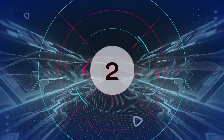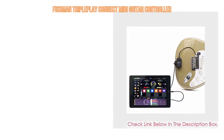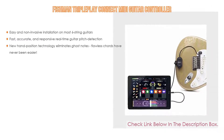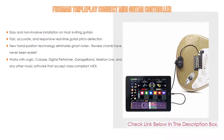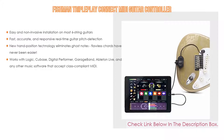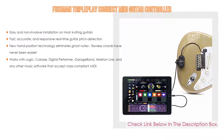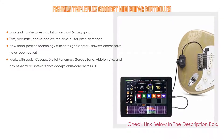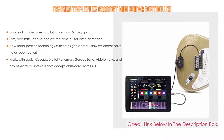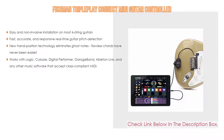Number 2. The Fishman Triple Play Connect MIDI guitar controller is our editor's choice because it has easy and non-invasive installation on most six-string guitars, as well as fast, accurate, and responsive real-time guitar pitch detection. New hand position technology eliminates ghost notes, making flawless chords easier than ever. It also works with Logic, Cubase, Digital Performer, GarageBand, Ableton Live, and any other music software that accepts class-compliant MIDI.